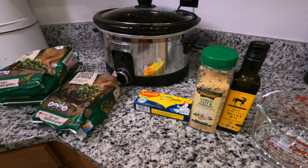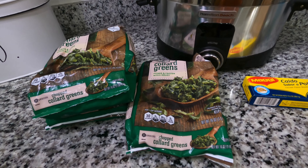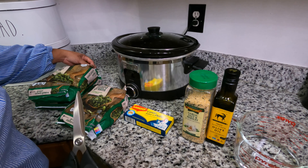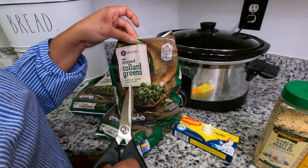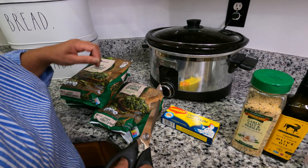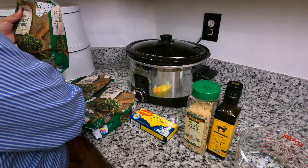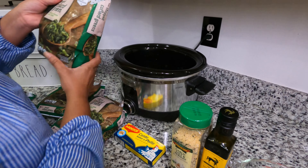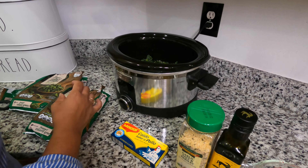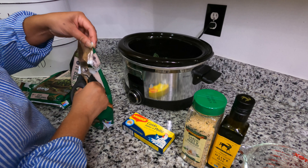Hello and welcome back to the channel. Today we're going to make some crock-pot collard greens. I have three frozen bags of collard greens picked up from the store — they're already chopped up and everything. I'm going to cut the bags open and put them in the crock-pot. Don't forget to subscribe and like the channel. I decided to do collard greens because a friend said they needed a vegetable dish, so I said I already have one coming up.